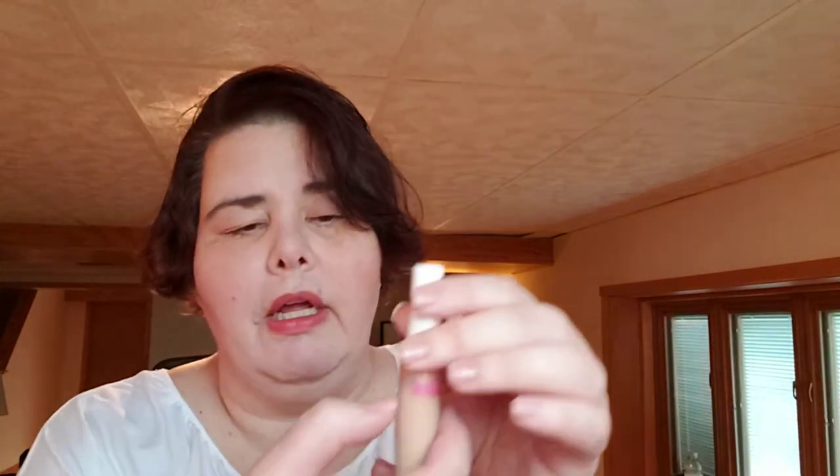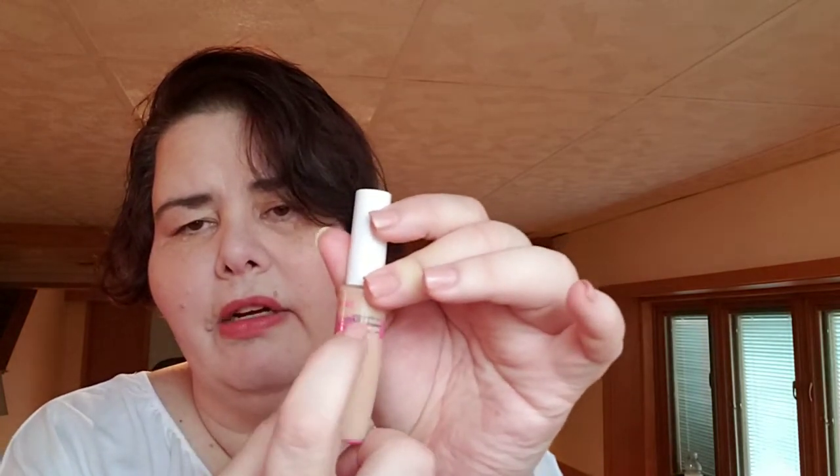You use a makeup sponge to pat it on. I like it — I think I like this better than the Lifter, so I'm very happy with this. I can't really tell you exactly where I'm at, but I can see the product on the wand. I'm sure there's a lot more in there. I'm going to have to end up taking the stopper off it. When I put it under my eyes, it's okay.